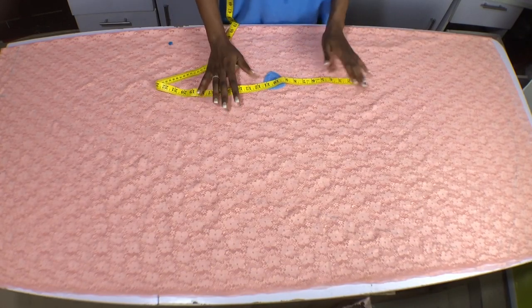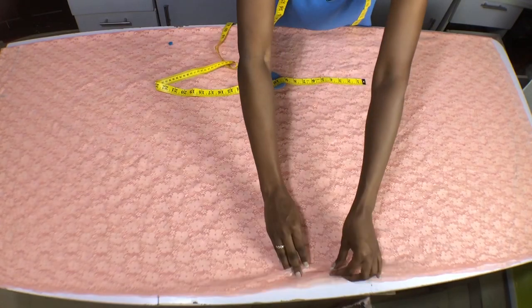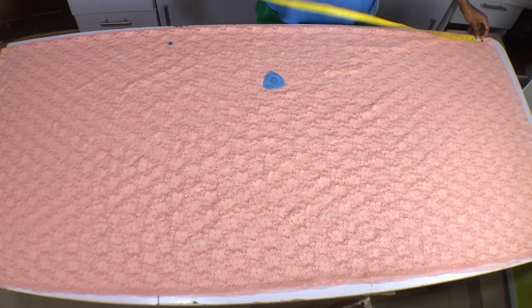Hello viewer, in this video I will show you how to cut a full flare booboo. First thing I did was fold my fabric into four to cut my front and back, and then next measure your dress length.